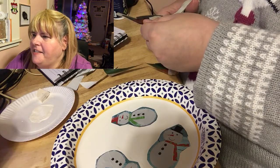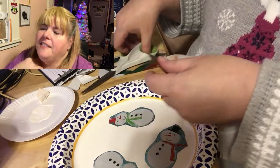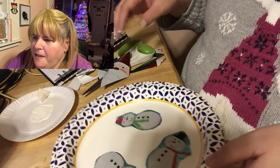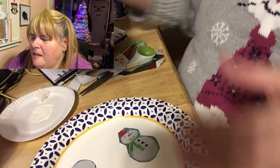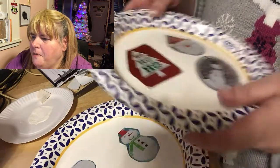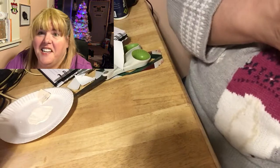I realize I don't have enough room on the plate to fit the Santa Claus. Nope, he won't fit there. He won't fit there either. I forgot about him. I guess I'll have to get another plate — darn.